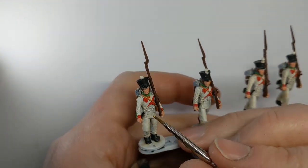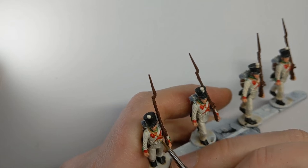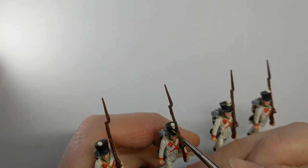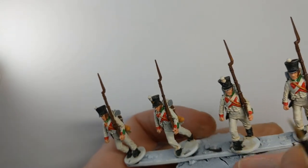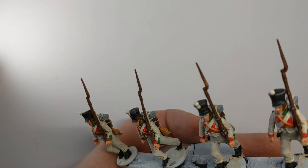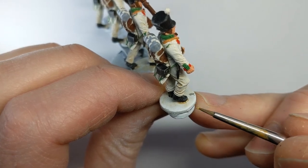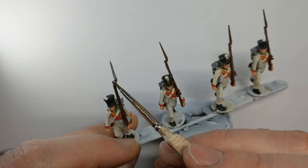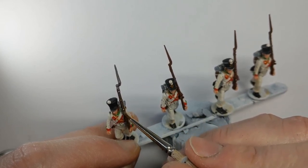That's Vallejo Model Colour Brass — we're going to pick out all the buttons. We've also got some other details on the uncovered shackles such as the shackle plate and the chin strap. There are buttons on the cuffs and a hint of a button on the side of the gaiter as well. Now to tackle the steel on the musket with Army Painter Plate Mail Metal — the bayonet, barrel, lock, all that goodness.